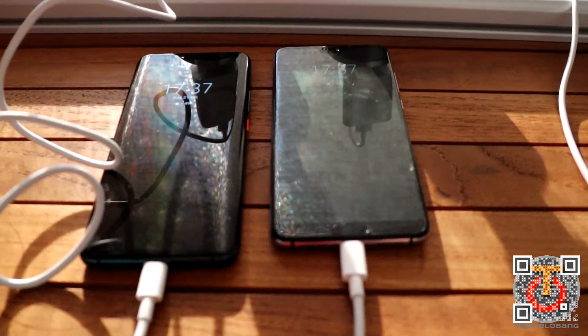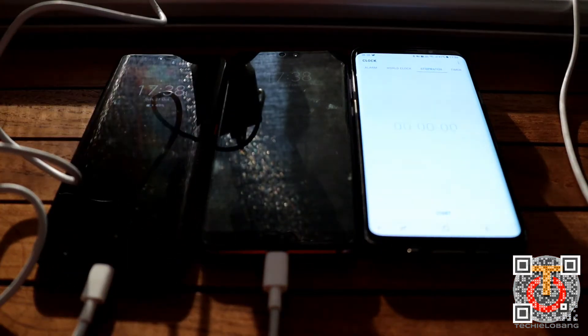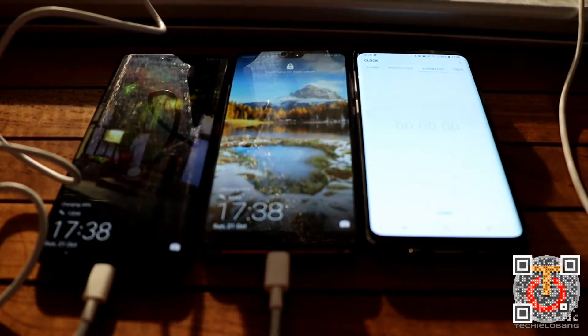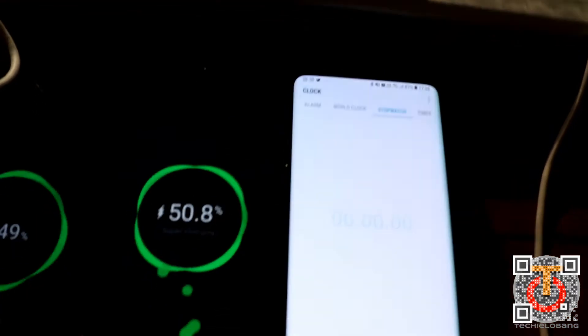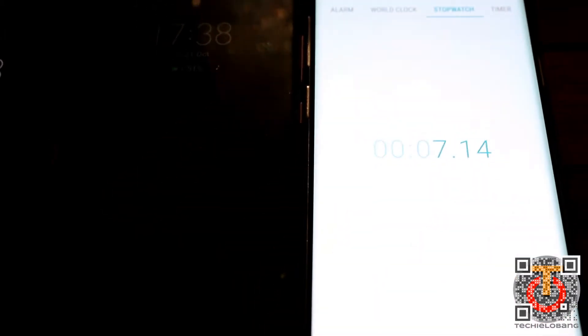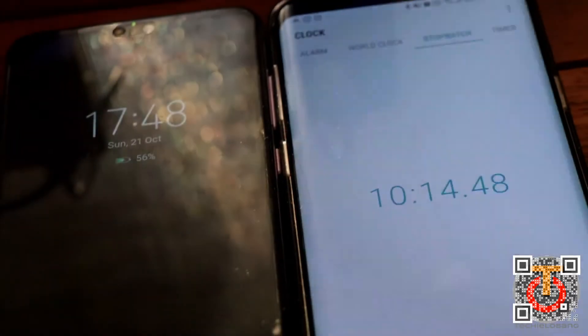I'll put on a stopwatch and once either phone reaches 90% the test will stop. Both phones are charging right now, and the stopwatch has started. We shall come back later to check the progress — right now we're at about 10 minutes in.